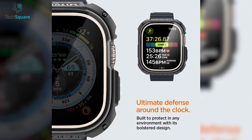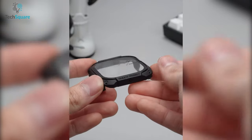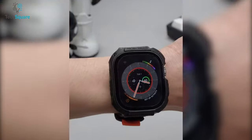With its sleek design and sturdy construction, the Spigen Tough Armor case is the perfect choice for anyone looking to keep their Apple Watch Ultra 49mm protected while on the go.